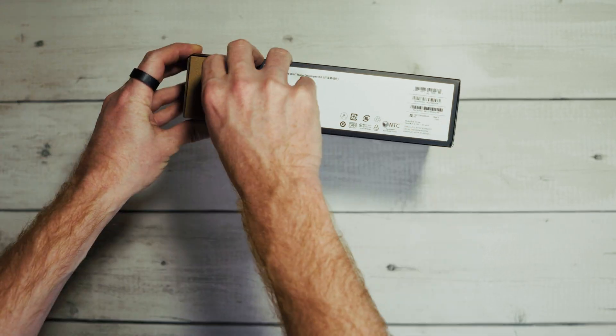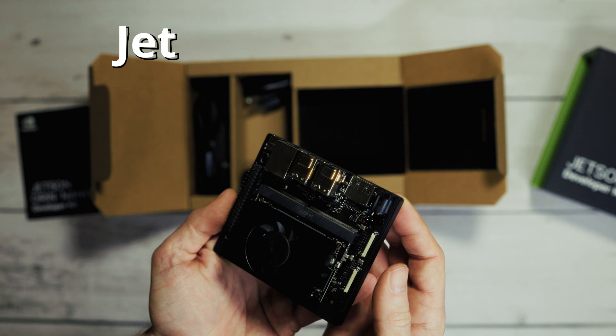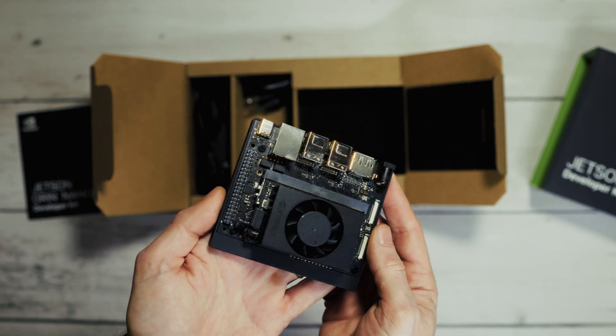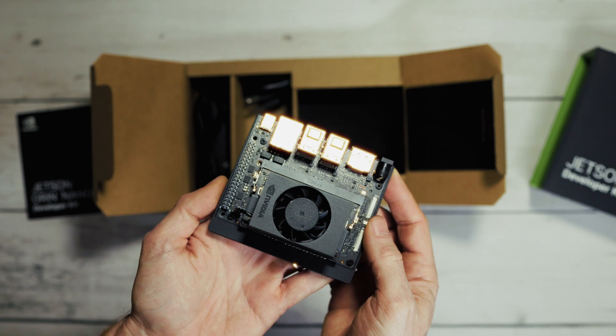Every single image is unique, and all of that runs on a piece of hardware the size of a Raspberry Pi that costs $250. This is the Jetson Orin Nano Super, and it's essentially an AI supercomputer the size of a Raspberry Pi. Pretty impressive for a tiny little device, and a super impressive and fun project.